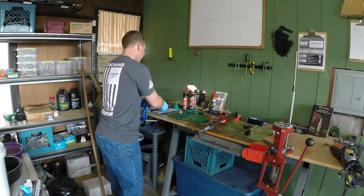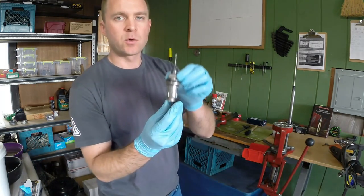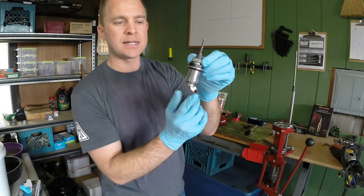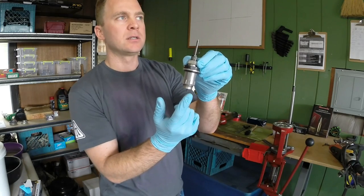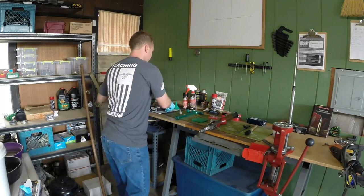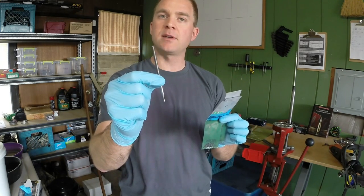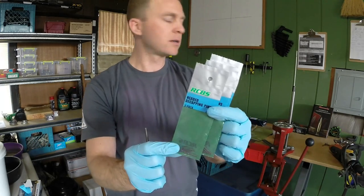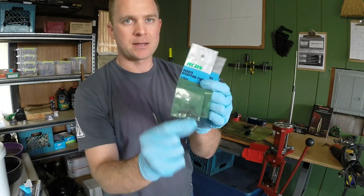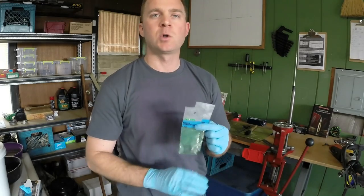This is going to be your sizing and decapping die. This is the die that resizes the brass back to its original size, and the decapping pin pushes the old spent primer out so you can put a new primer in. One thing I highly recommend is getting replacement parts for your dies — this is a decapping rod, and they can bend. These are decapping pins, very inexpensive but they break. When you're doing this on the weekend and all the stores are closed, you break one and don't have a replacement, your whole process is shut down.